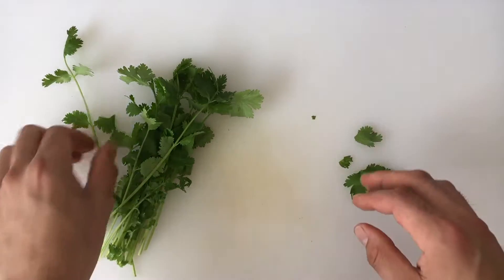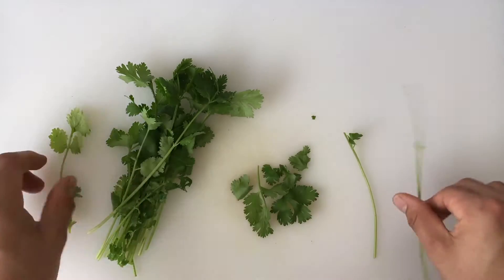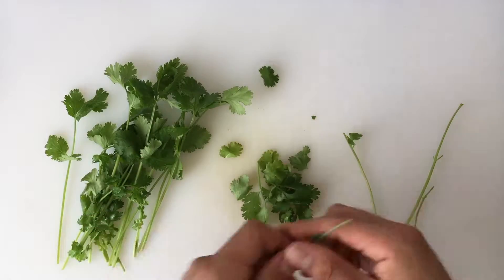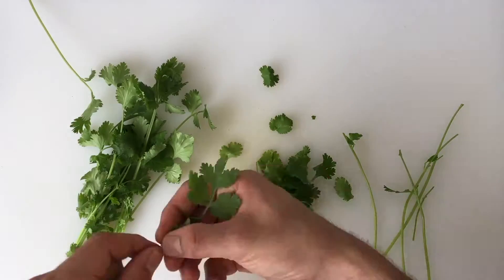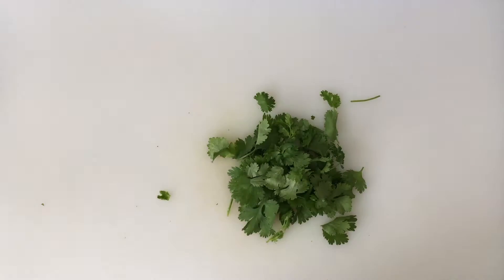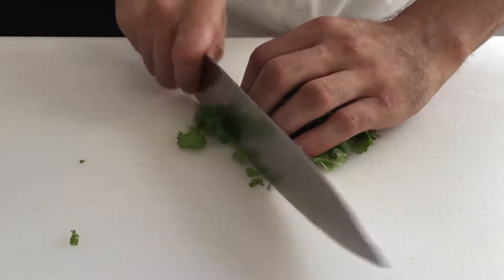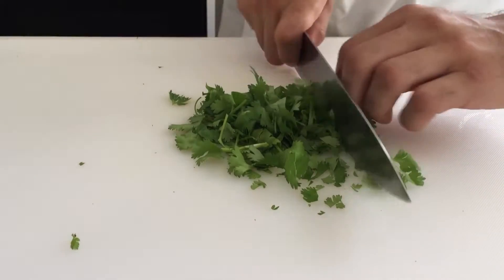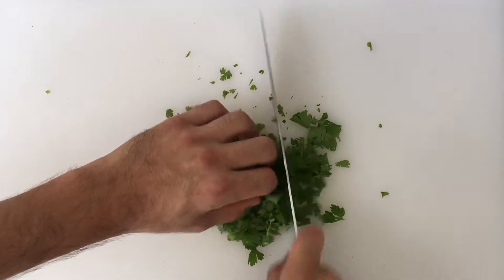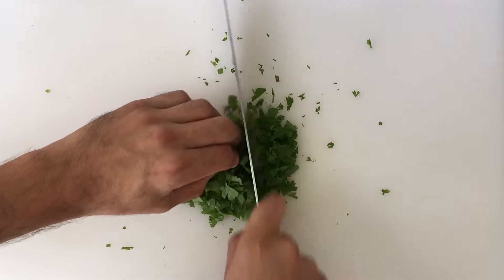Pick off the leaves. Gather the leaves within your hand and slice across. Rotate and continue slicing. Repeat until chopped to your desired size.